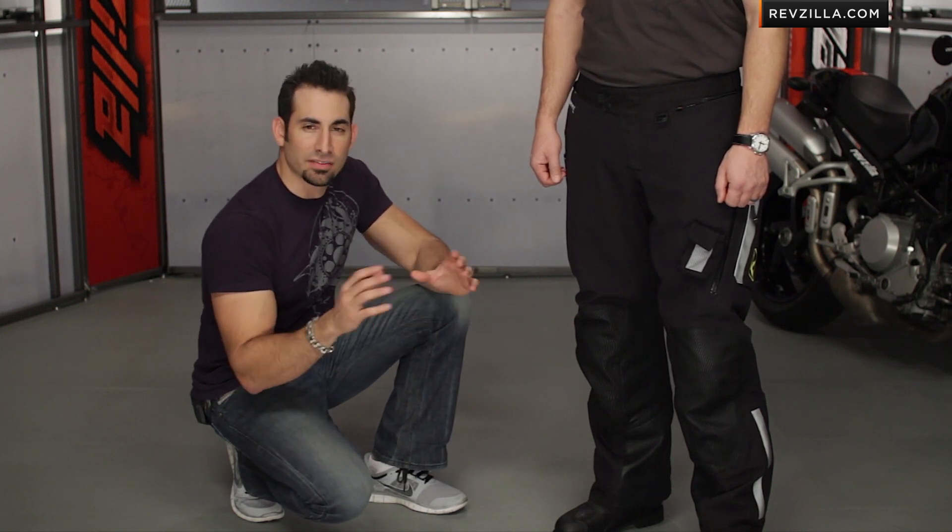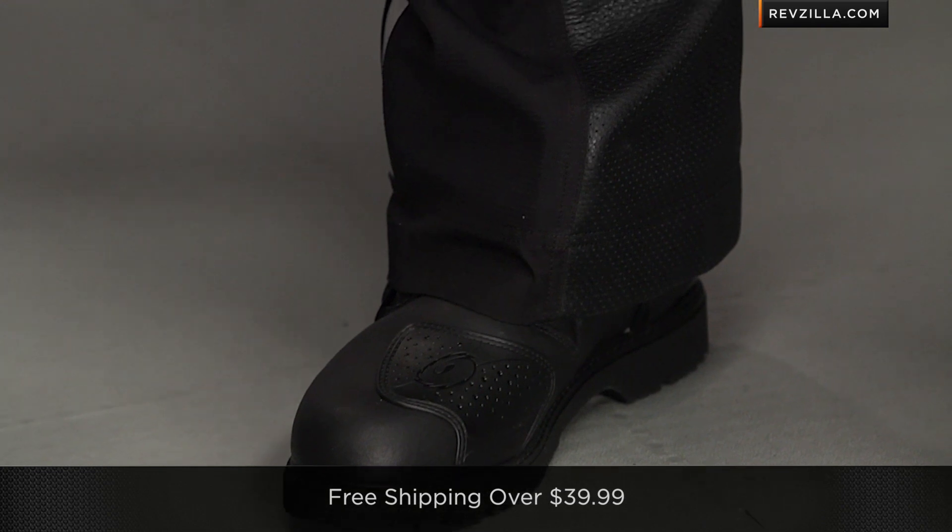You'll notice the cut. Similarly on the jacket, what they've done is they've made it a more articulated, a more svelte cut moving forward. And keep in mind if you're curious about fit, no restock fees if you need to send it back to us.